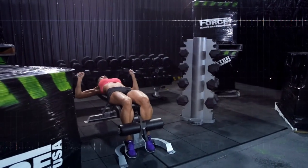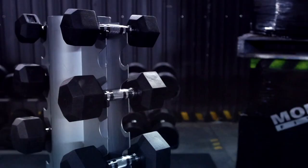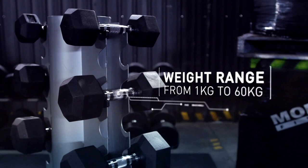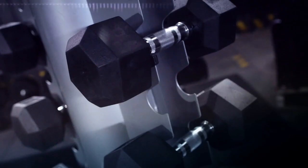The Forche USA RHD rubber hexagonal dumbbells come racked in weights from 1 to 60 kilograms, built tough and backed by the Forche USA lifetime structural warranty.